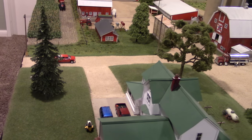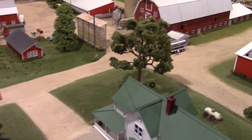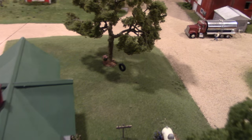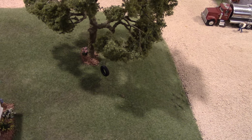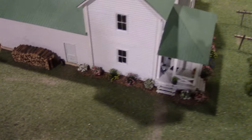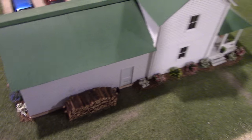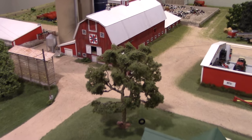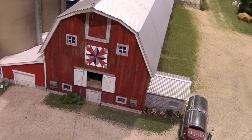All the trees on the display were purchased from JTT — Doug picked up several during a Black Friday sale — and also from Scenery Express. In the yard there's a tire swing, mulch around the tree, a propane tank, clothesline, and a wood pile. Doug's fiancée requested the tire swing, and she also painted a barn quilt herself and placed it on the front of the dairy barn. Both are great additions to the display.